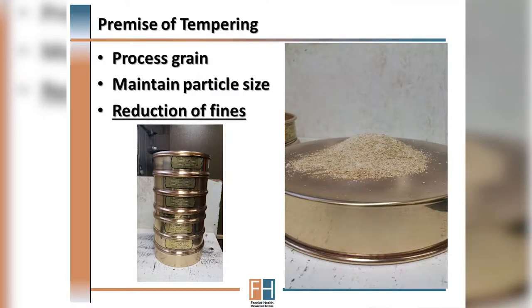This risk in terms of grain processing comes from the production of fines, and the premise of grain tempering is to process grain and improve particle size while also reducing the amount of fines present in the final product that's hitting the bunk.